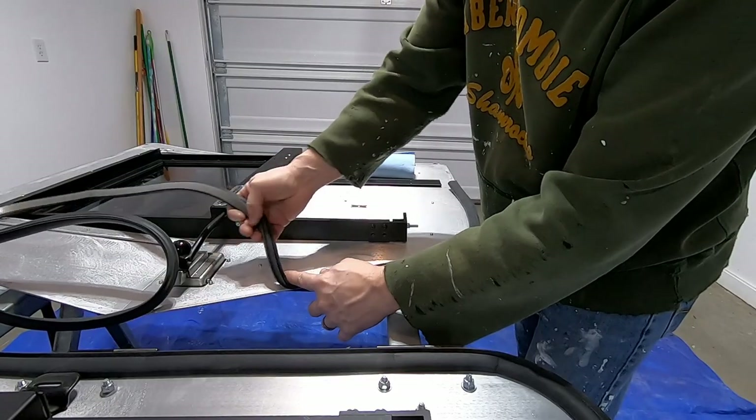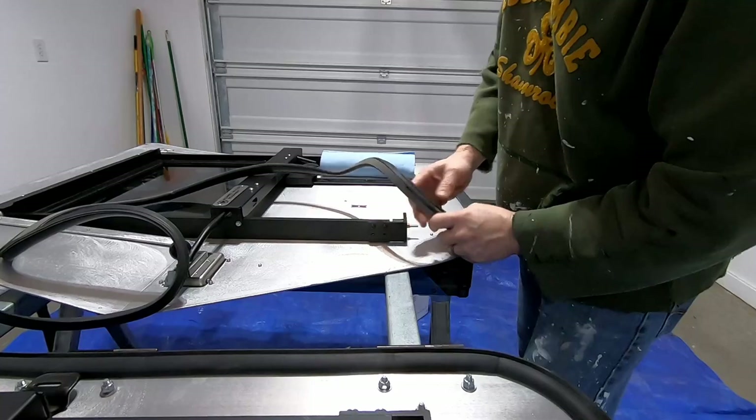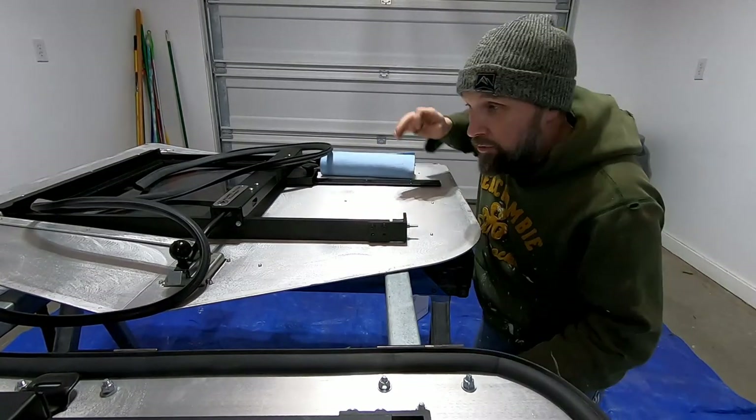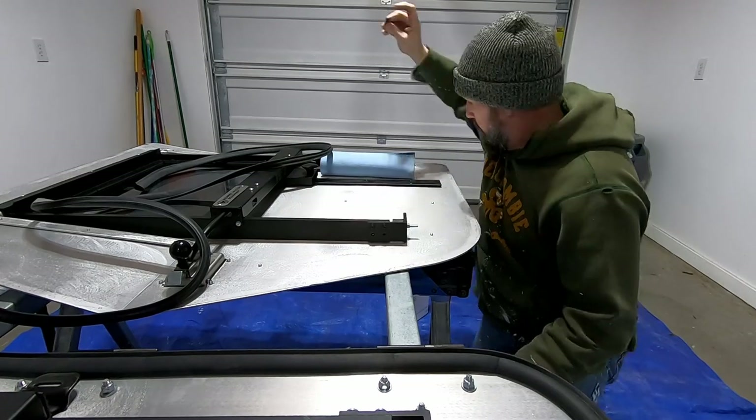In our quest to get these painted, step one is to get the weather strips off. So after the weather strip is off, we've got to clean the adhesive.